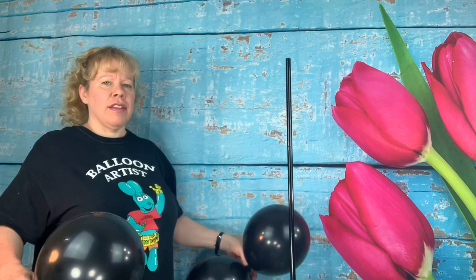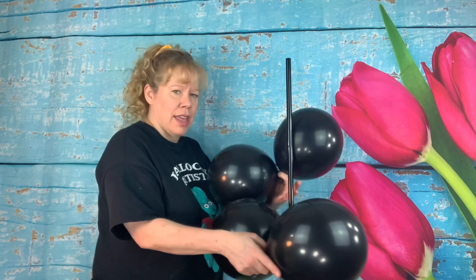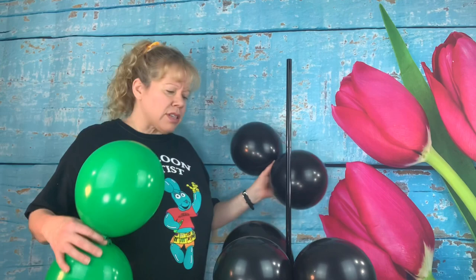Once you have all your silver five inch rounds on your pole, you want to start with your 12 inch black ones because we're going to make the red light. Take two sets of black 12 inch rounds inflated to about a nine inch size, push one on this side and one on the other, and push it down in between the cracks of the silver ones.